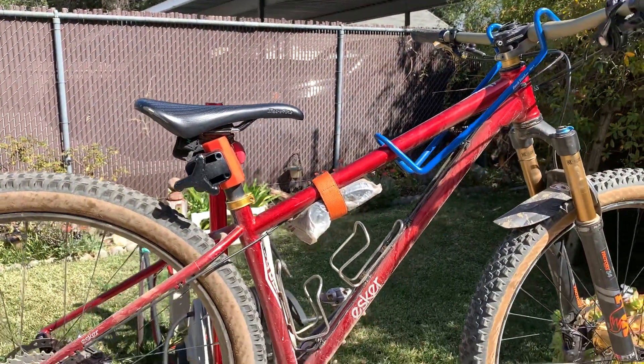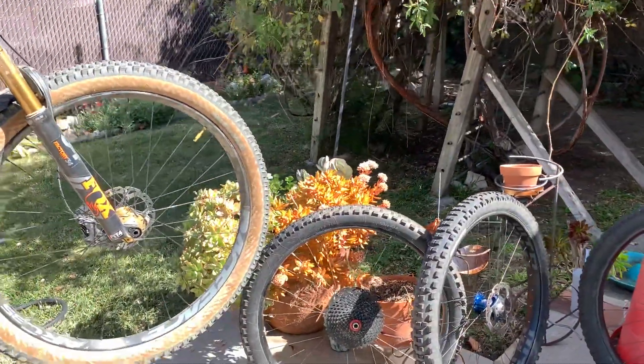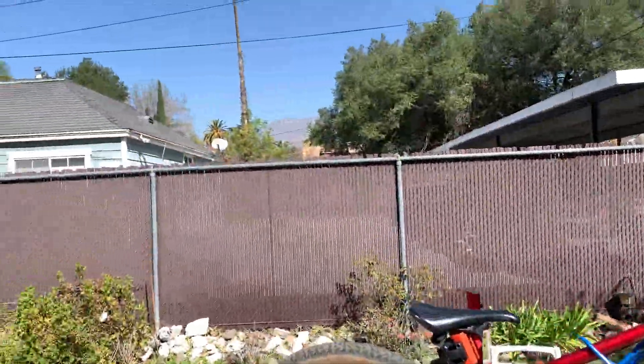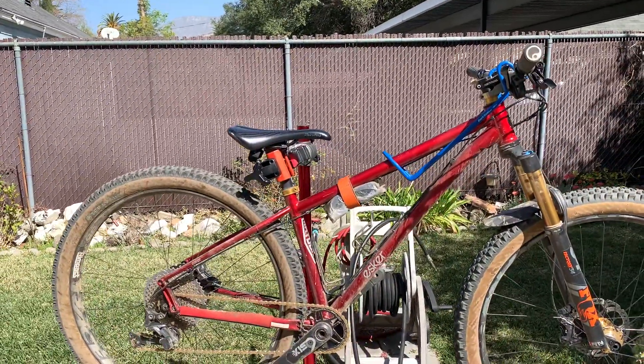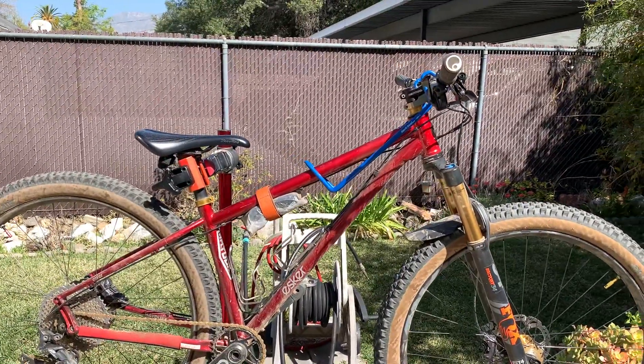Anyway, thanks for watching. Leave a comment if you want some more opinions about my different wheel setups that I've been riding and trying out up here in my local mountains. It's another beautiful day, I'm going to ride. Thank God I healed up quickly and I can go back to my daily riding. Talk to you guys later.